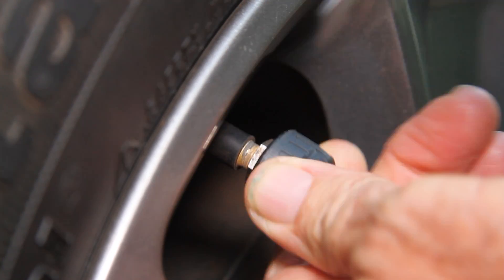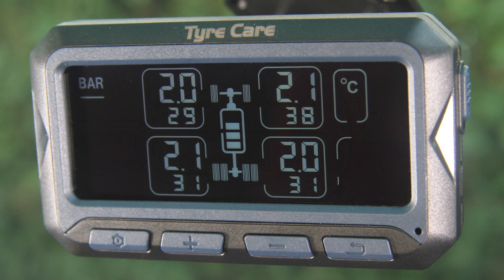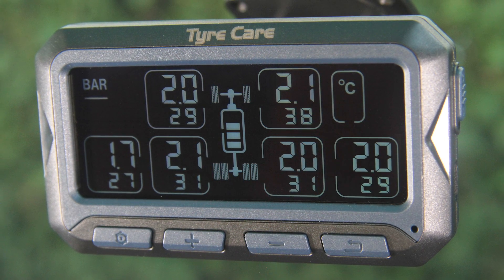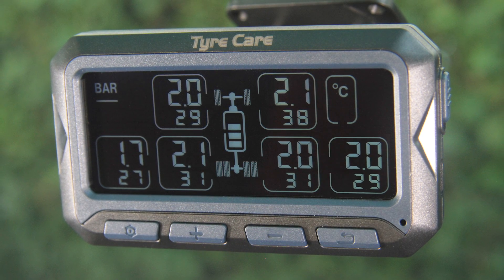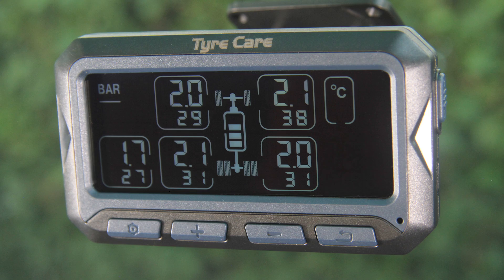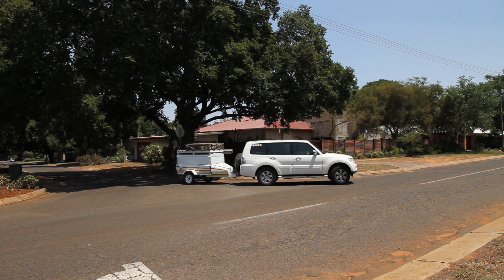The position of each sensor will be indicated on the monitor, with the far left and right numbers five and six indicating the sensors on your trailer or caravan tires. It is important to note that if one or more of the tire pressures are not indicated on the monitor, the wheels need to move. The tire pressure will be displayed after five to ten minutes of driving.